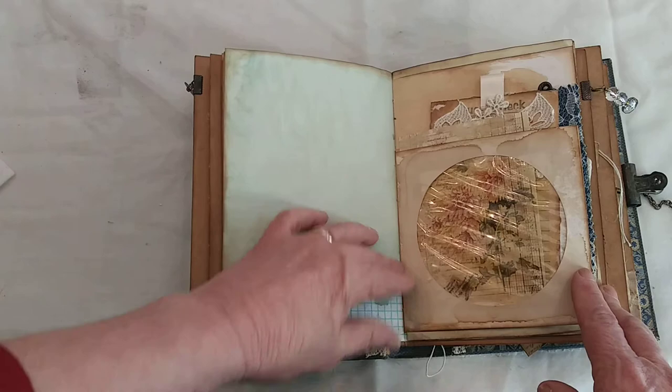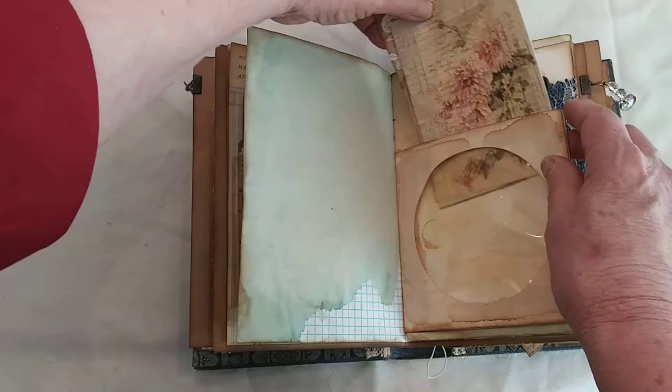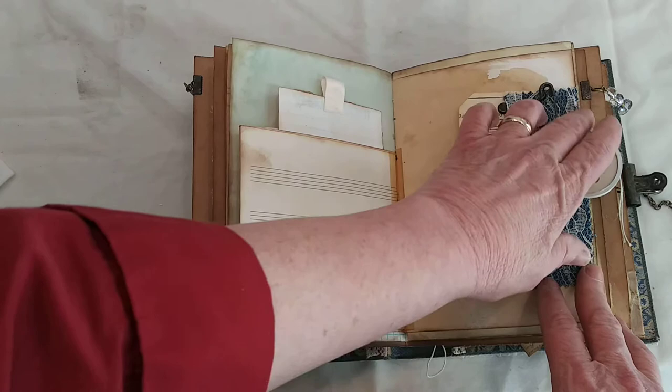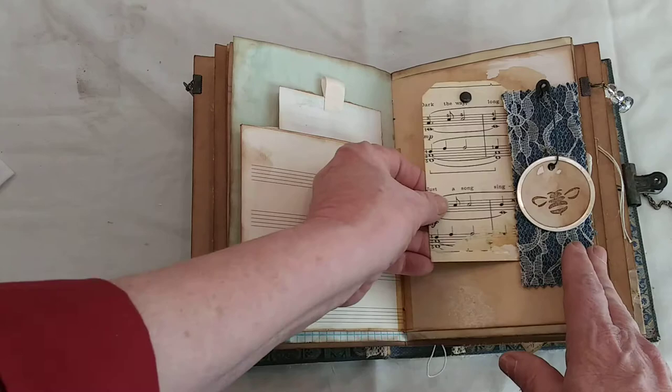Here's another CD envelope with two tags inside. This is an altered guest check with a ribbon that says 'create,' then blank pages for journaling. Then the aged cellophane, and some denim and lace. I sell these denim squares in my Etsy shop. There's a large jewelry pin and a metal rim tag that I stamped the letter B on, then a tuck spot with a blank tag with some vintage music paper.